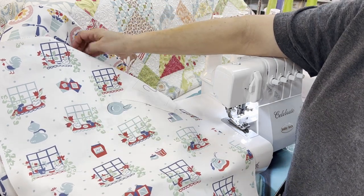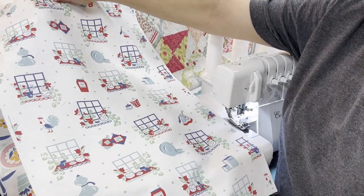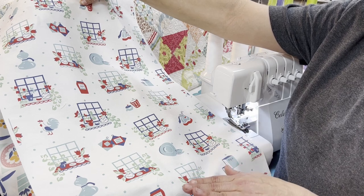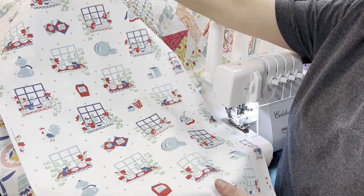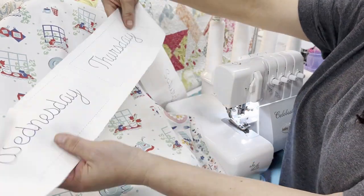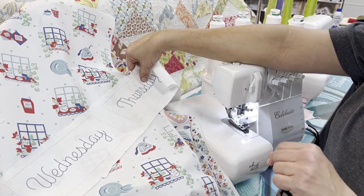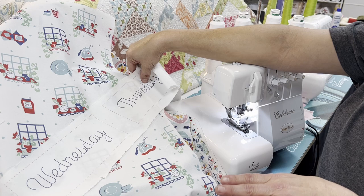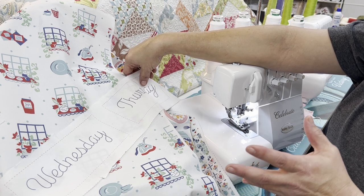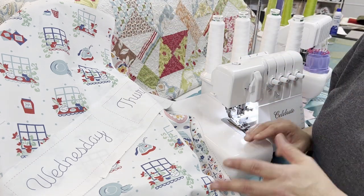Lori Holt has brought us these great panels and we've got them in stock in our Raleigh store right now. There are four kitchen towels to a panel, sectioned off so you have the full kitchen towel and the days of the week. If you'd like to appliqué those on, she's giving you Monday through Sunday. Today we're going to be using our Baby Lock serger and our Baby Lock sewing machine.